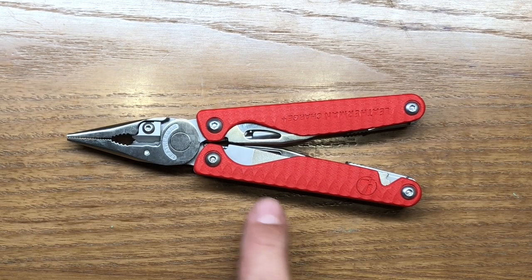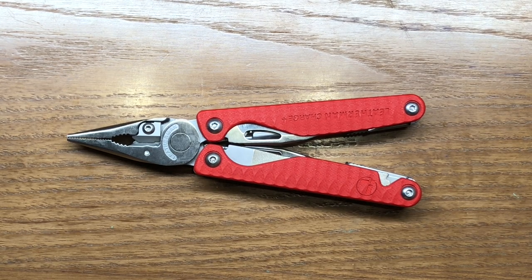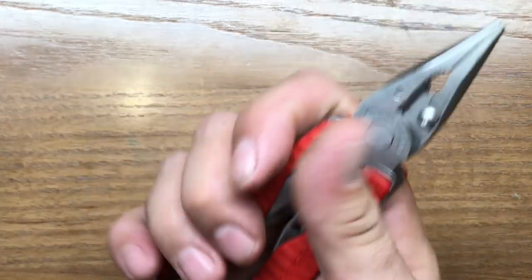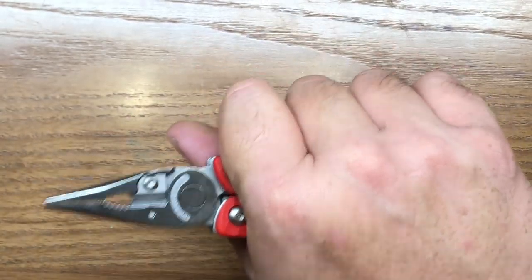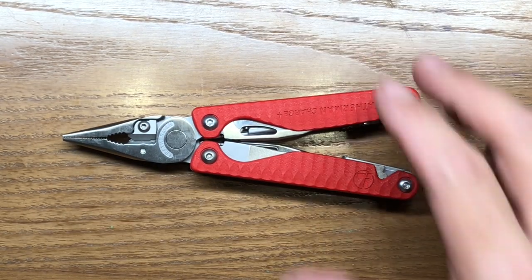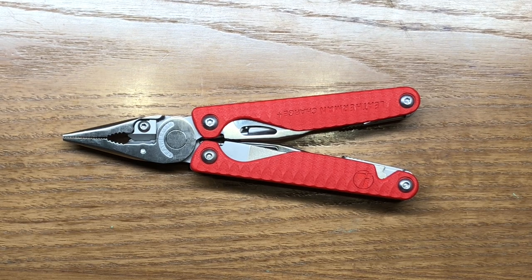When I first saw these, I wasn't certain I was going to like this pattern. I thought it looked pretty nice, but I didn't know how I was going to like it until I got a hold of them — and I can tell you that I really do like them. They give a really good grip; there's a lot of friction there. When you grab hold of it, you don't have this sense that it's going to slip out of your hand. It's even more grippy than the anodized aluminum scales of the regular Charge Plus — that is something I definitely like.